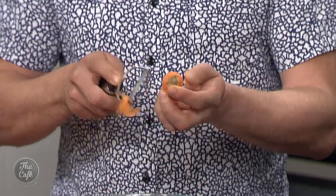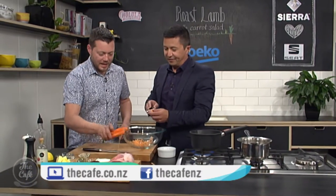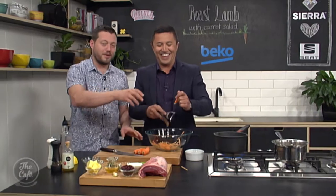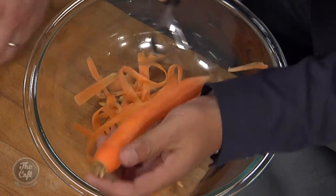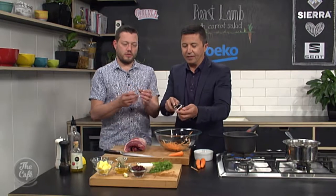Now we make carrot ribbons rather than chopping them — they make the salad easier to eat and taste better. Just use a peeler: discard the outside peel, then keep peeling to get long thin ribbons. You could also julienne them — you just want nice even sizes. It's tricky with a small carrot but worth it.